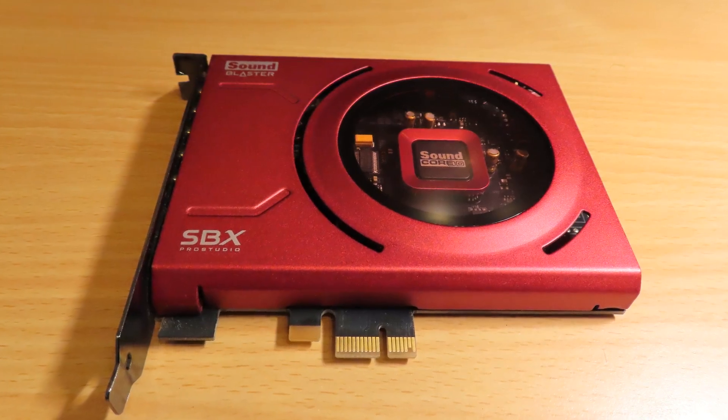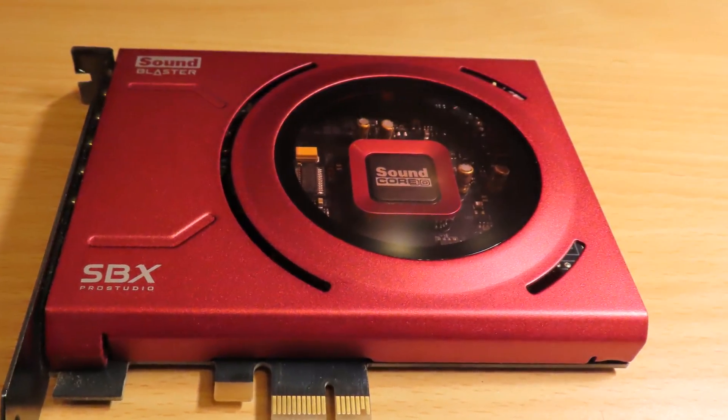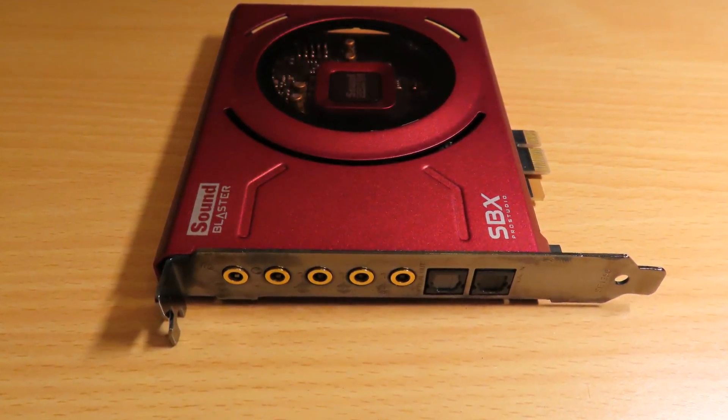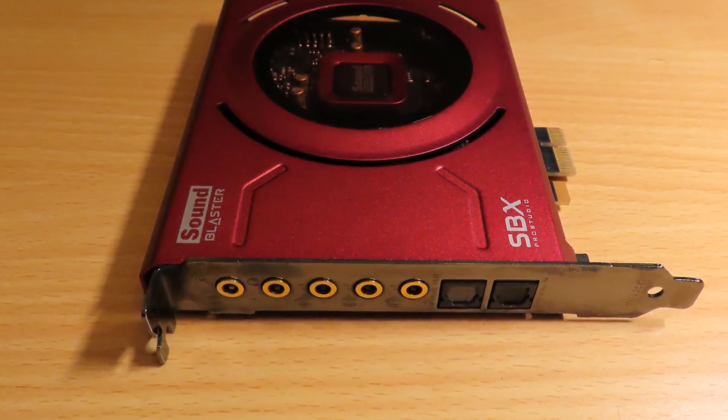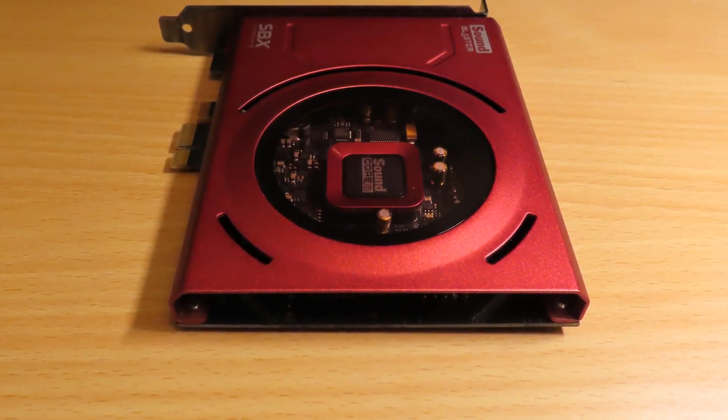The greatest — well, that depends on the reviews and the usage that I've done, and this is it. It's the Creative Sound Blaster Z. It's not the ZX — the X is the one with the beamforming microphone. It used to be included with this set, but when I bought it secondhand the guy didn't have the microphone anymore or it was broken. It doesn't really matter — I got it for 30 euros, so this is a bit of a bargain again.